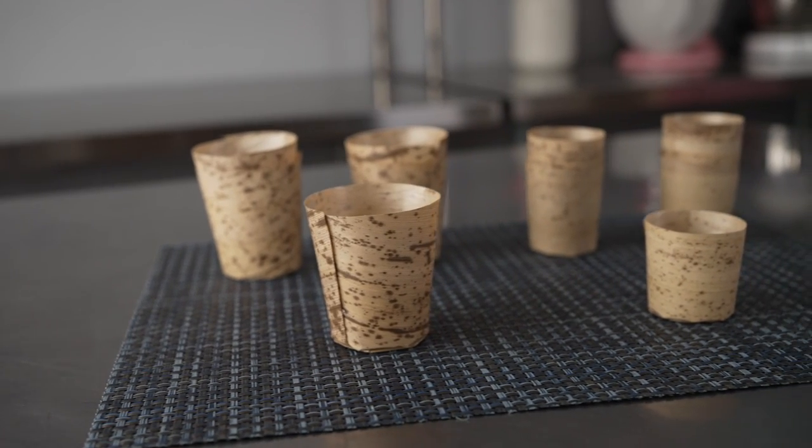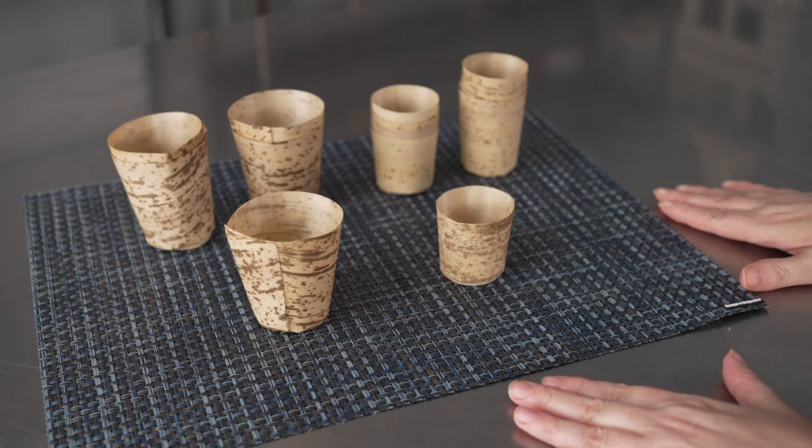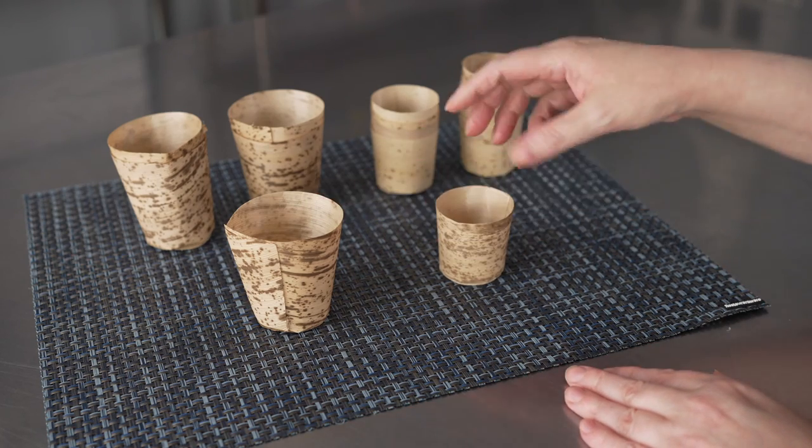This video is brought to you by Restaurant Wear. In it, we're talking about disposable cups and bowls — specifically, these natural bamboo cups. They come in two sizes, the two ounce and five ounce.